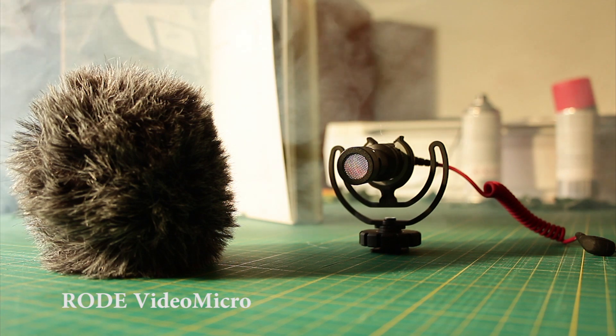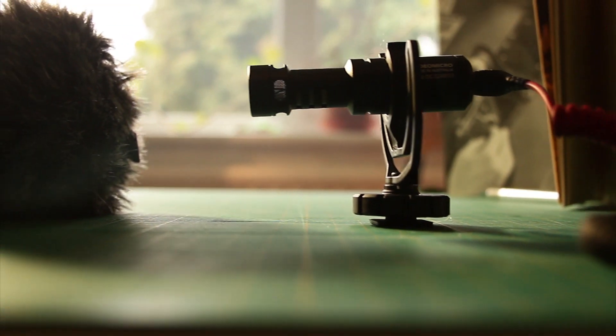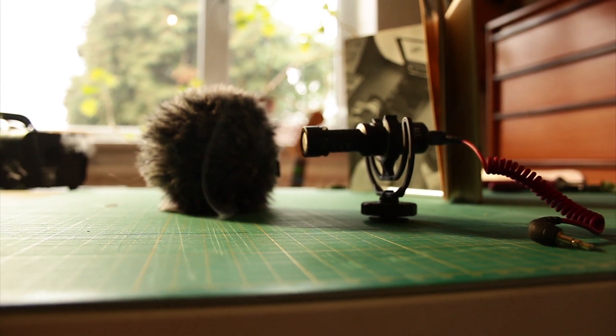The Rode Video Micro. This microphone is good to bring with you when you are travelling because it's small and portable, but the sound quality isn't the best because there is quite a lot of noise in the audio.